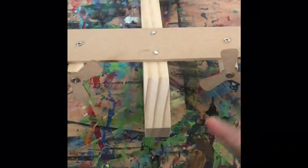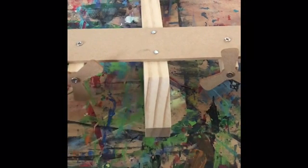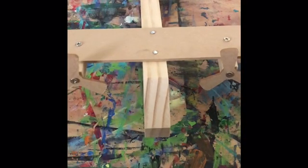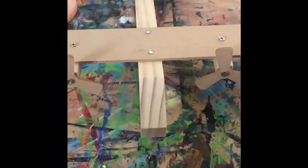Hello everyone, today we're going to be painting this wooden plane. I'm going to be using a few colors — I'm going to be using orangey nail, that's what I have planned right now. I'm going to be using a rag, this wooden thing of course, some water, and paints.